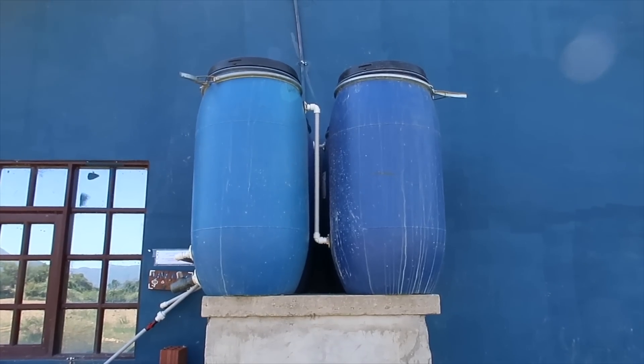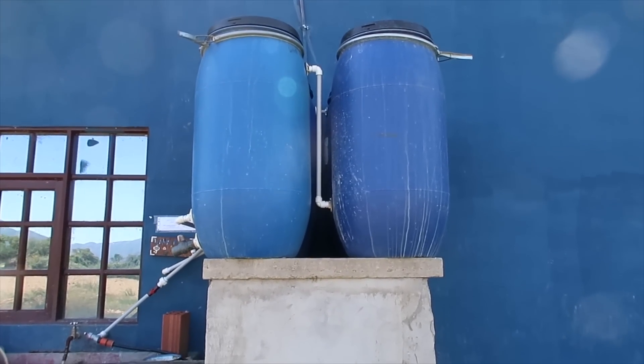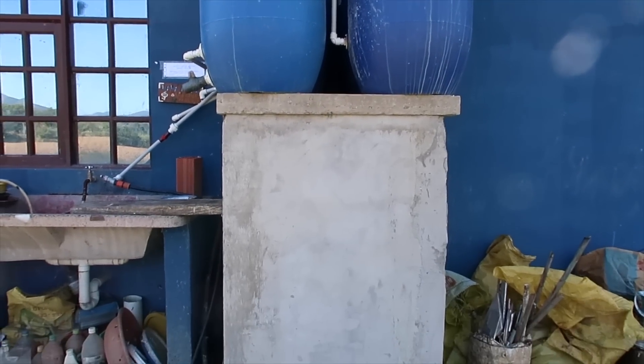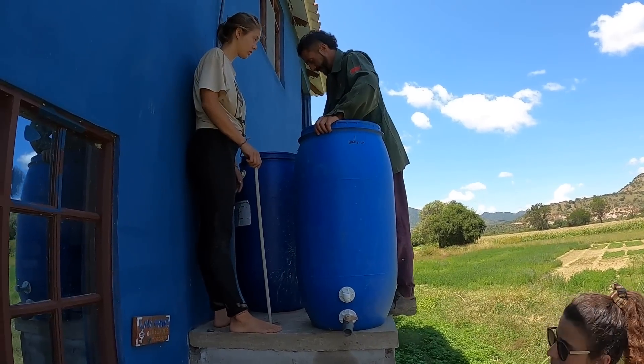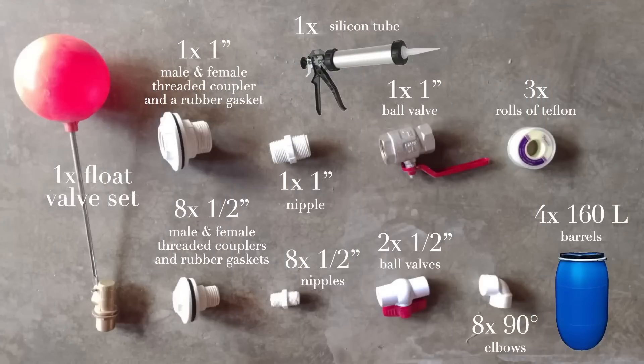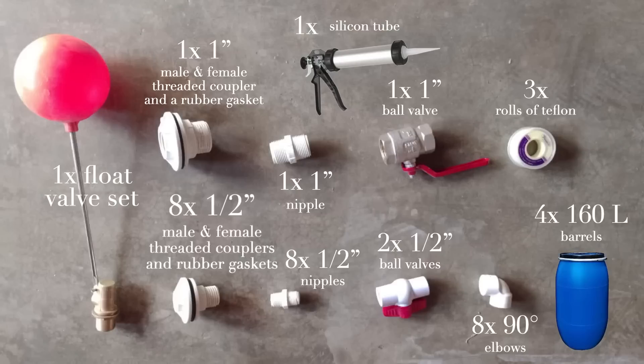Our platform came out to be 1.5 by 1.2 meters to support four 160-liter barrels. It's key to be sure the platform is perfectly level to ensure the flow of water. After establishing the platform, these are the materials we utilized — we wanted to make the list available for a screenshot. Four 160-liter barrels, important that they are washed thoroughly and not previously filled with toxic materials. One float valve set. One one-inch male and female threaded coupler and a rubber gasket. Eight half-inch male and female threaded couplers and rubber gaskets.